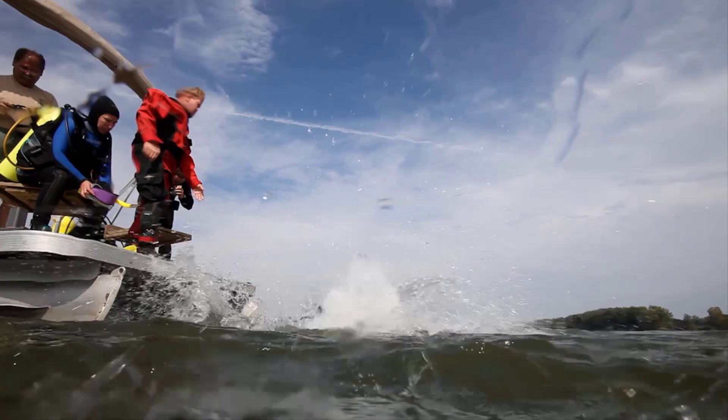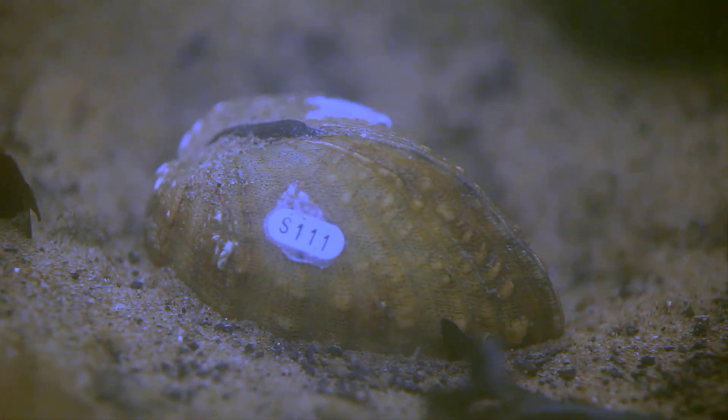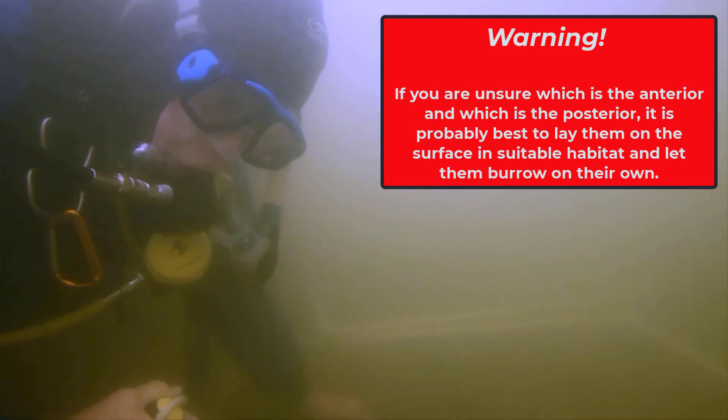One last point on the subject of placing mussels in the substrate. There is some honest disagreement in the freshwater mussel community about whether mussels should be laid flat out on the surface and allowed to burrow on their own, or if a small divot should be dug and the mussel placed inside that divot. This decision should take several factors into account, including the water temperature, firmness of the substrate, and the species being placed. However, if you have any doubt which side goes down and which side goes up, it is best to just lay them on their side in suitable habitat and let them do the rest.